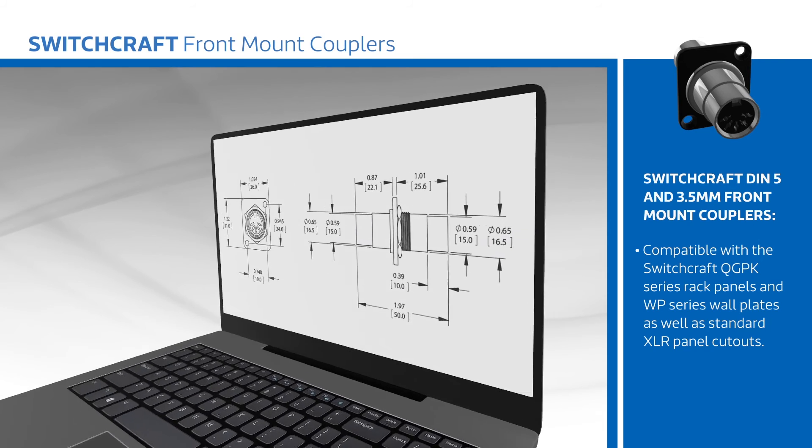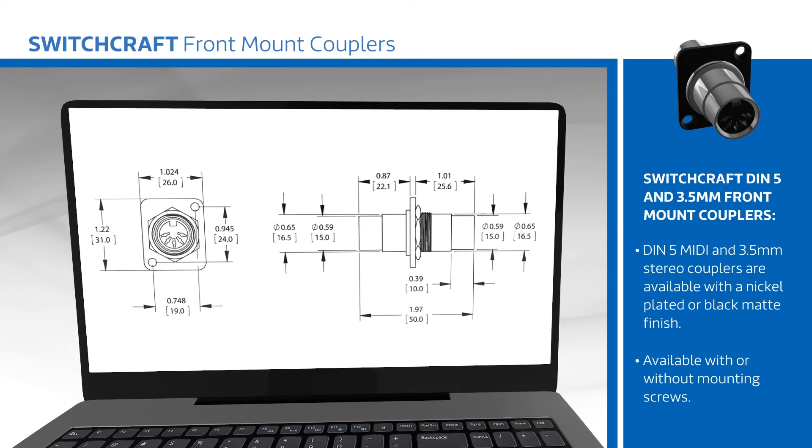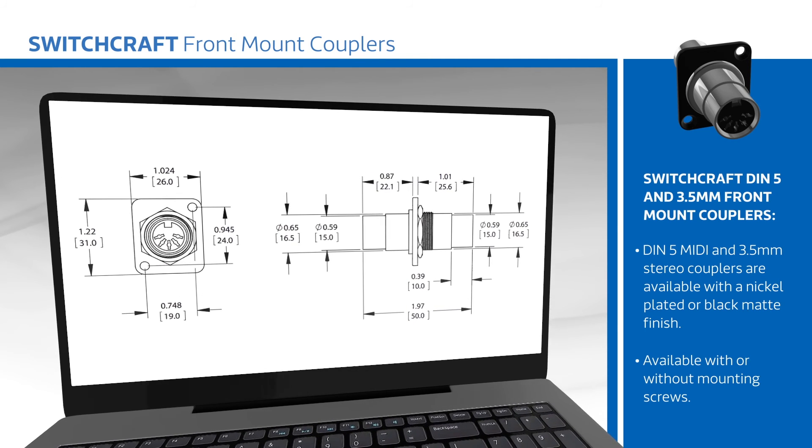Both the DIN 5 MIDI and 3.5 mm stereo couplers are available with a nickel-plated or black matte finish and can be ordered with or without mounting screws to match the look and needs of each installation.